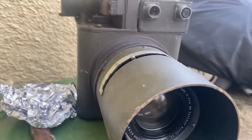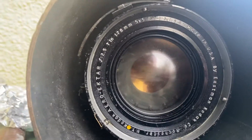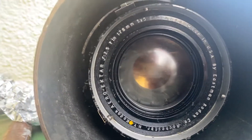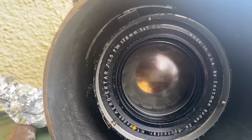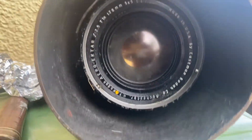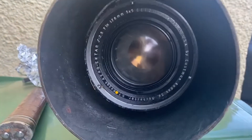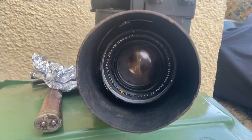World War II vintage, with an enormous thorium lens. They go brown over time. Apparently you leave them in the sun and they clear up. But some photographers use this lens even now to take amazing pictures. They take it out of this camera and put it on some other mounting. If you look online, you can see what some of the enthusiasts do with this lens.